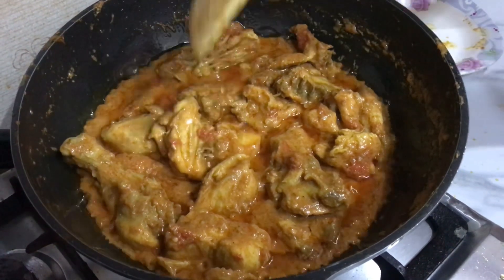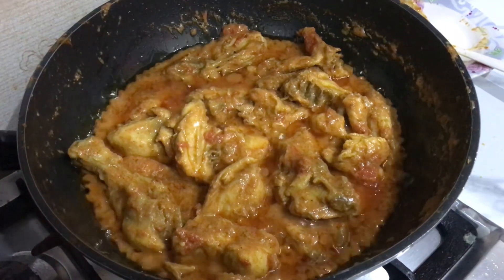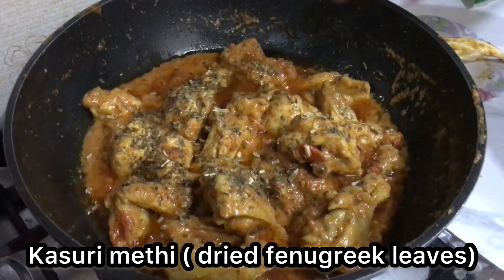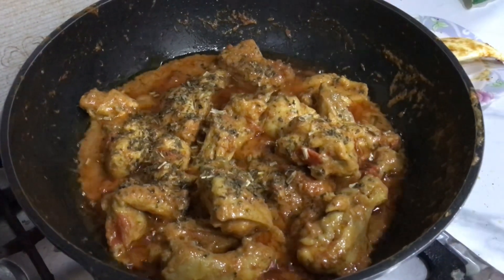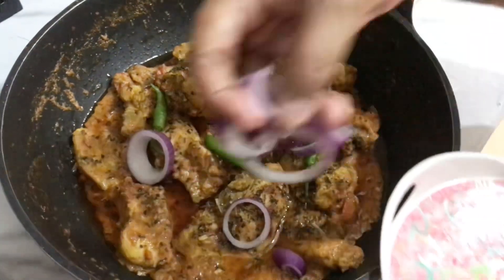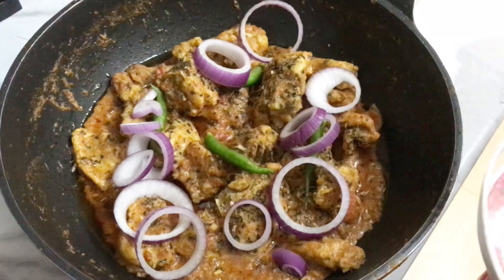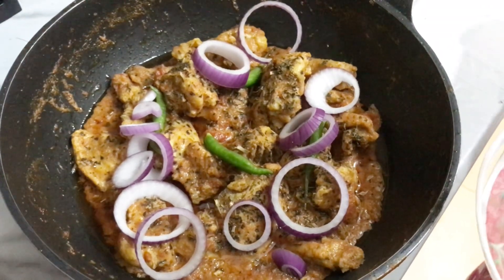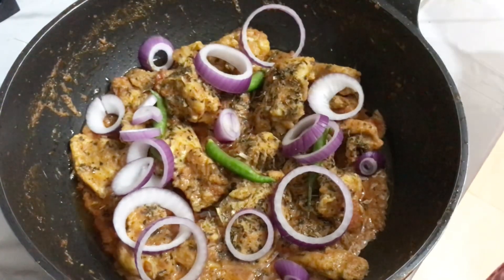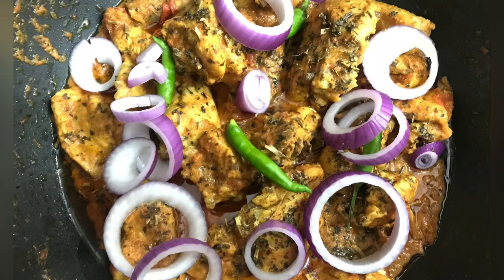Now the flame is off. We garnish it by sprinkling on top — it looks very good. We garnish with ring onions. You can also add more onion garnish if you like. Our easy, delicious tandoori chicken curry is ready!